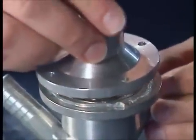And then the top just squeezes on like so, and then it's just four nuts and bolts.